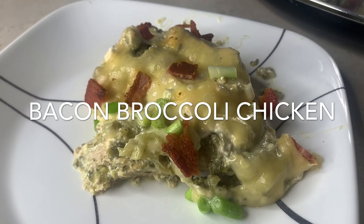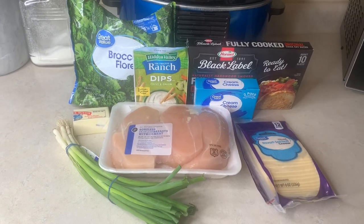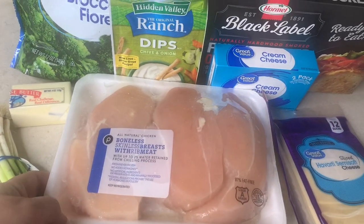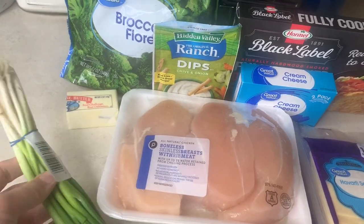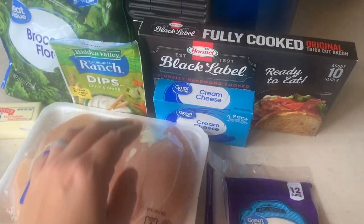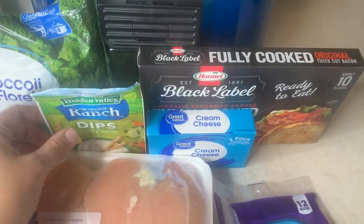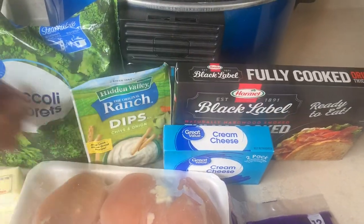This next crock pot meal was a family favorite. The kids absolutely loved it, which was a huge win because we can never get our youngest to eat broccoli — and there are veggies in this. This is chicken bacon broccoli. For this recipe I have some chicken breast, green onions, Havarti cheese, cream cheese, and the bacon I'm using is this Black Label fully cooked bacon you can just microwave. I also have a chive and onion ranch dip mix and a bag of frozen broccoli.